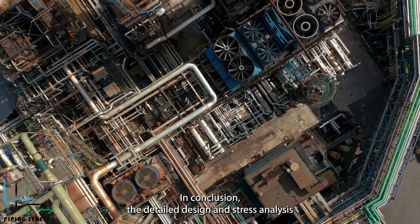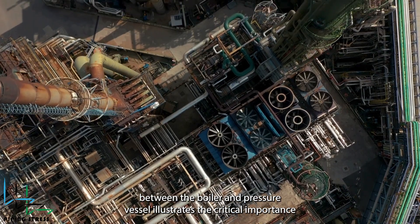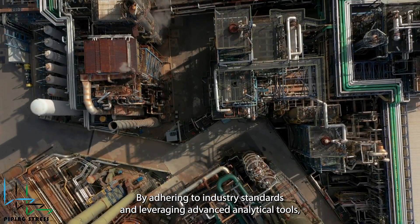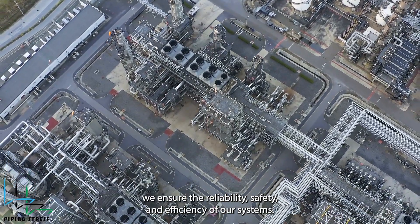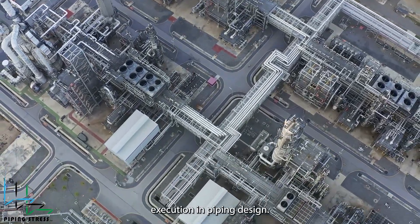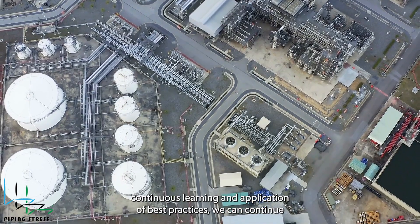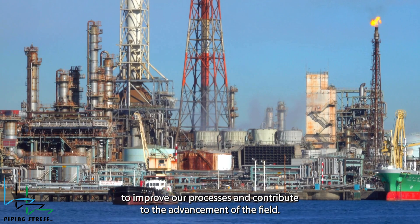In conclusion, the detailed design and stress analysis of the four piping lines between the reboiler and pressure vessel illustrates the critical importance of precision and thoroughness in engineering applications. By adhering to industry standards and leveraging advanced analytical tools, we ensure the reliability, safety, and efficiency of our systems. This case study underscores the value of meticulous planning and execution in piping design, highlighting the essential role of engineers in maintaining the integrity and performance of industrial plants. Through continuous learning and application of best practices, we can continue to improve our processes and contribute to the advancement of the field.